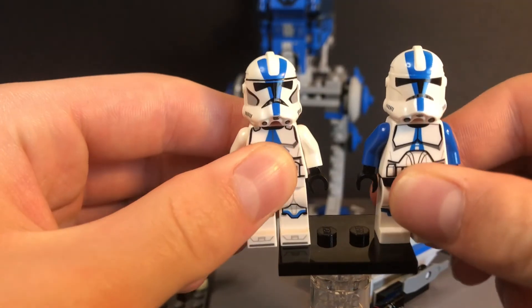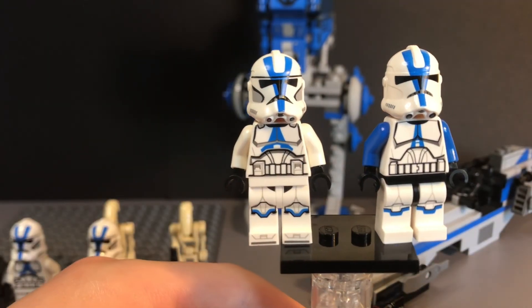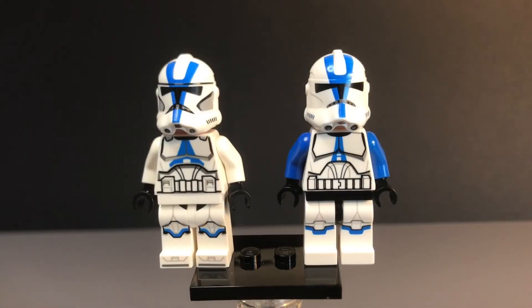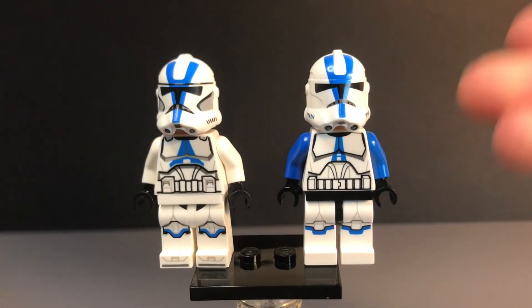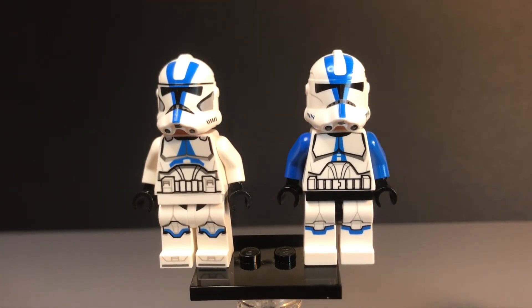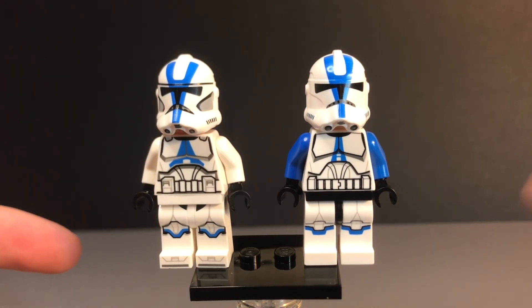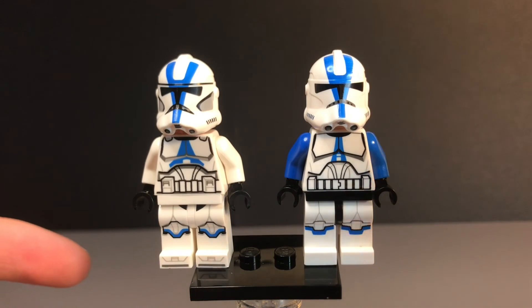That is the comparison between the 2013 501st Clone Trooper and the 2020 501st Clone Trooper. As you saw in that comparison, both the 2013 and 2020 501st Clone Trooper minifigures have their similarities and their differences. Thanks for watching this video. Remember to like and subscribe. I hope you enjoyed, and I'll see you in the next one. Thanks.